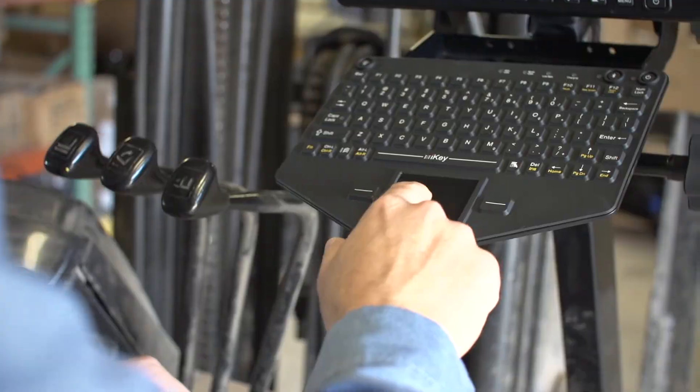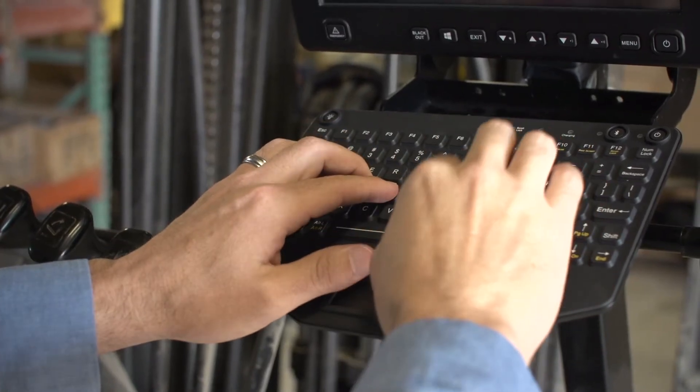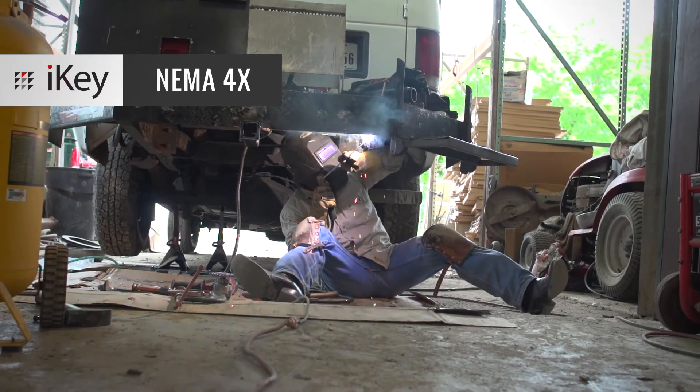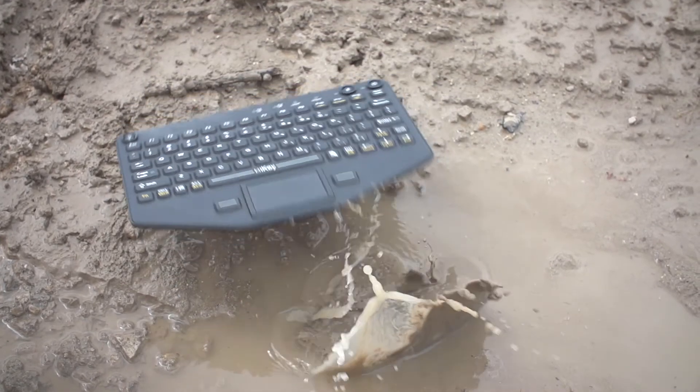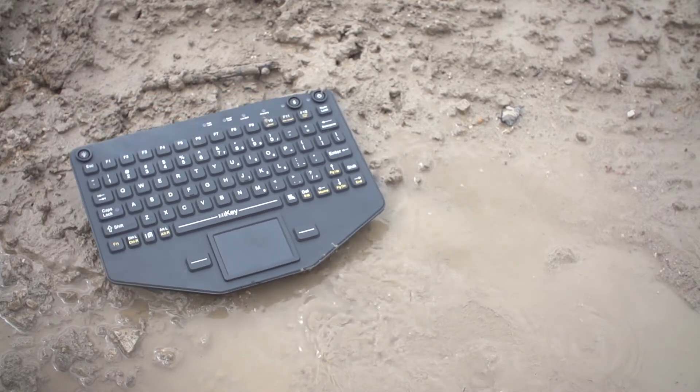The keyboard is made with a rugged ABS polycarbonate case and industrial silicone rubber keys. It meets NEMA 4X standards, so you know this thing is tough. The fully sealed body keeps out dirt, water and corrosives, plus it stands up to the abuse of shock, vibration, humidity and extreme temperatures.